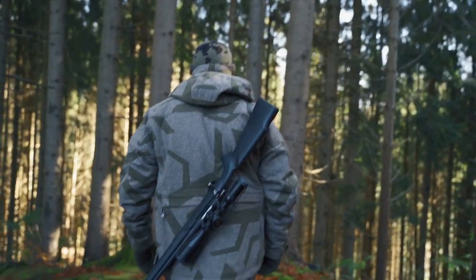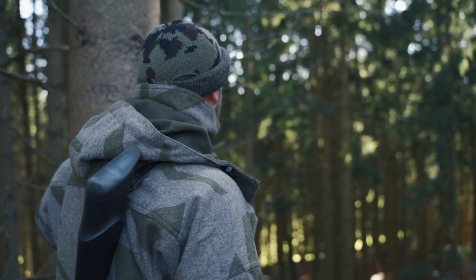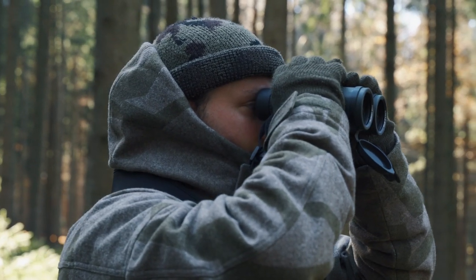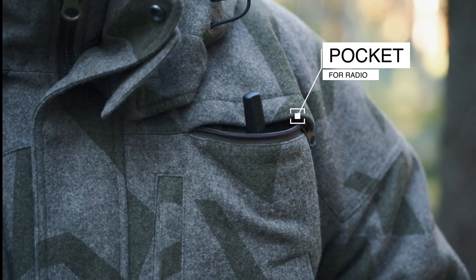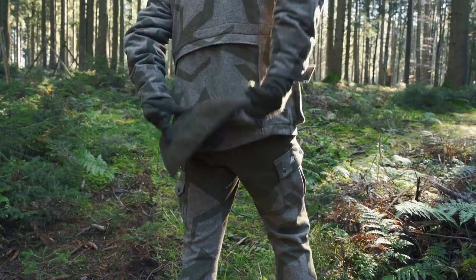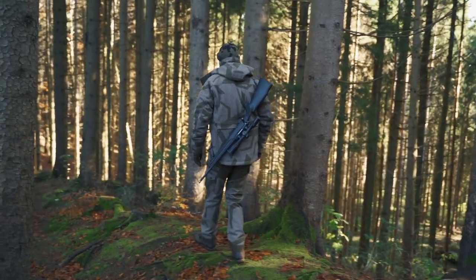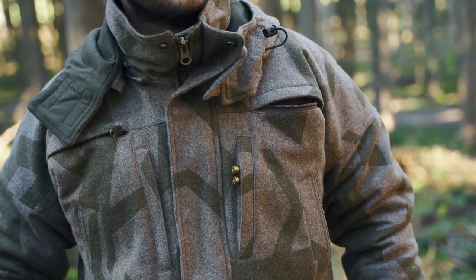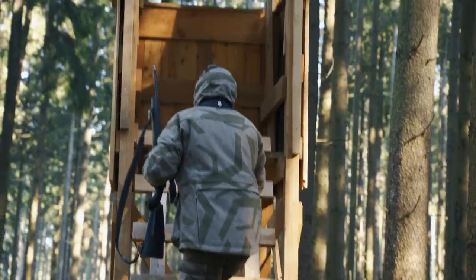Today we're out here in the forest and we're going to create a video for one of my clients. It's a hunter's jacket brand. The scenery is perfect here and we're going to create something cool. Let's get started.